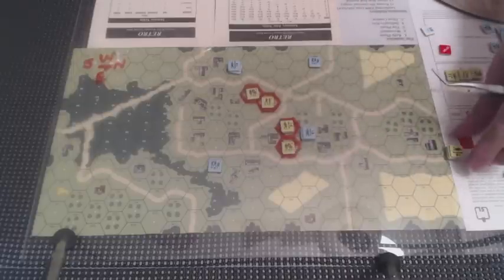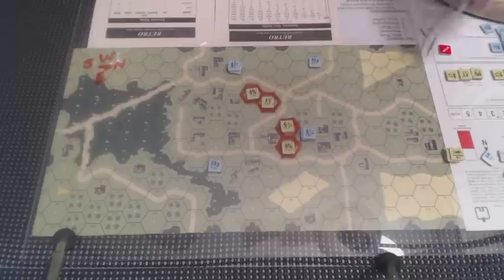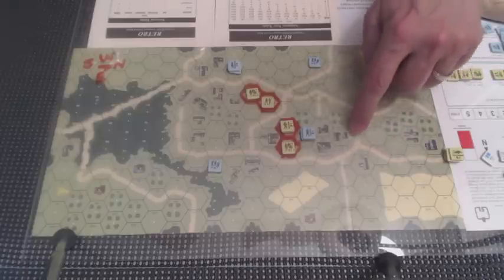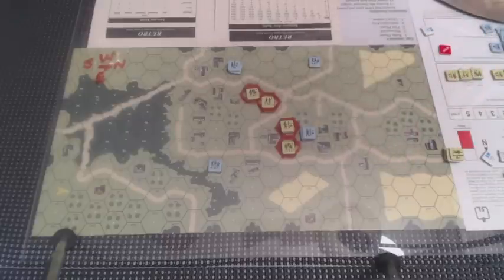As for these gentlemen, this is a stack of three 7-4-7s and an 8-minus-1 leader. I'm just going to bring them down this road. The line of sight is blocked through here, so there's not going to be a hesitation to worry about.